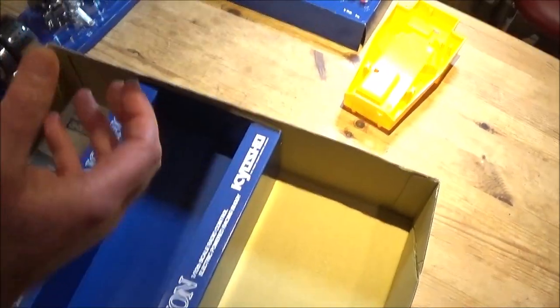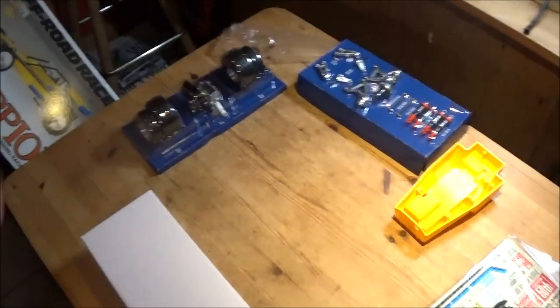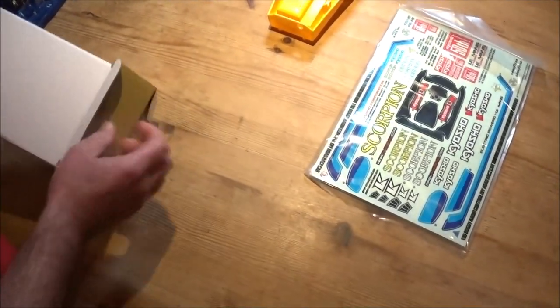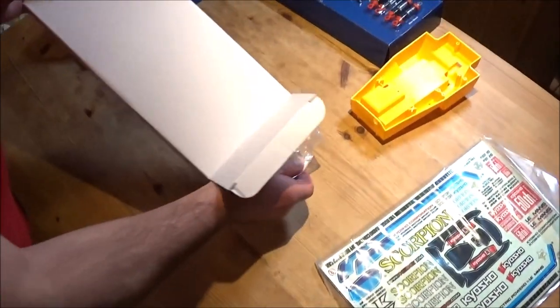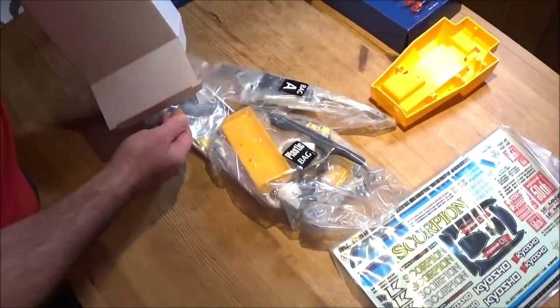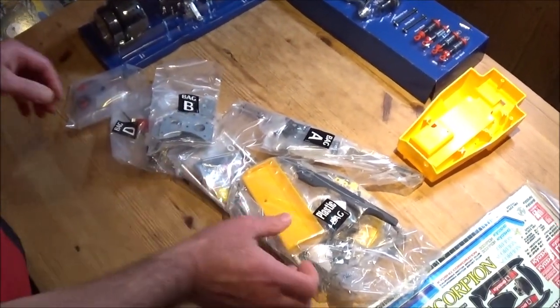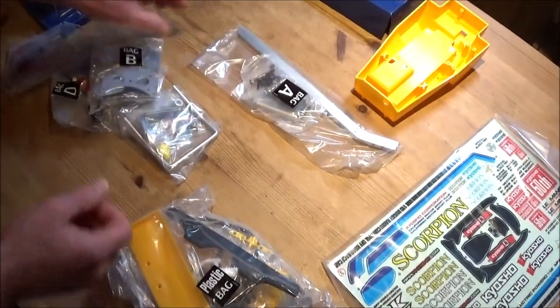Right then, the main goodies are in this white box, Rob. So here's your big box of goodies — lots of metal. Oh, look at that!